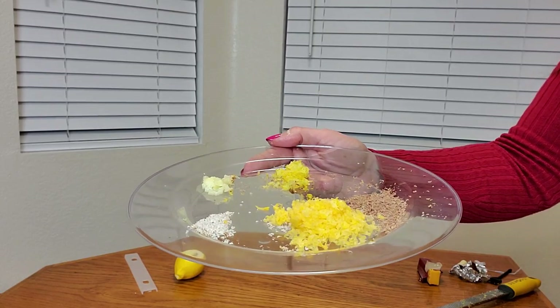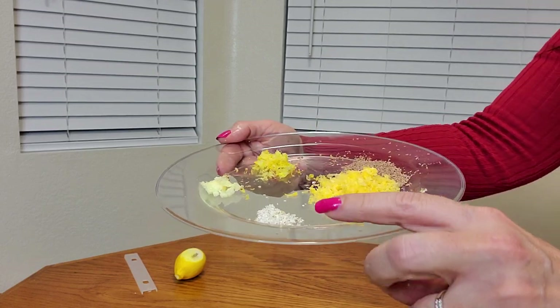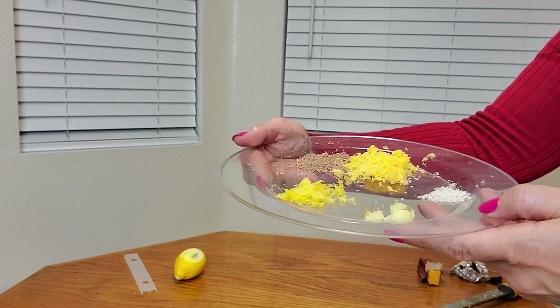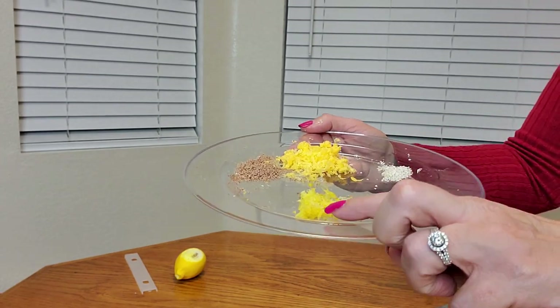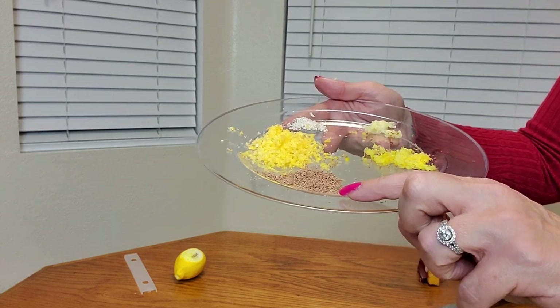Now let me show you a close-up — look how nicely it grated everything. This is the cheddar cheese, here are nuts, this is garlic, this is lemon zest, and of course this is chocolate.